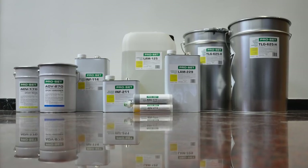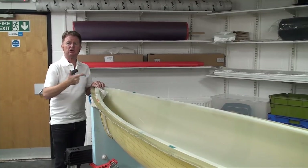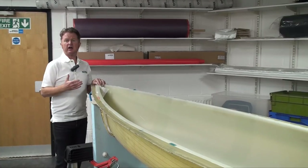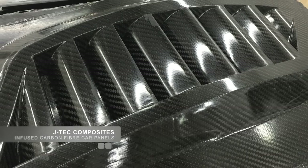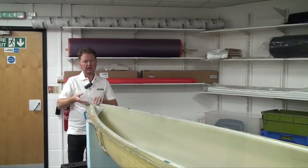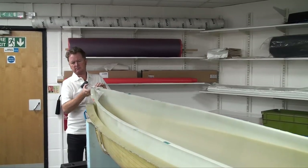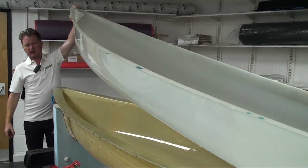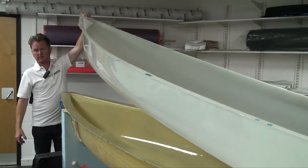ProSet delivers low viscosity and longer working times compared with the West System Epoxy product. High-end composites could be built with West System, but ProSet delivers that little bit more sophistication to your processing. Looking at this Canadian canoe that has been released earlier, we can see the exquisite finish and lightweight of this epoxy glass-infused component.